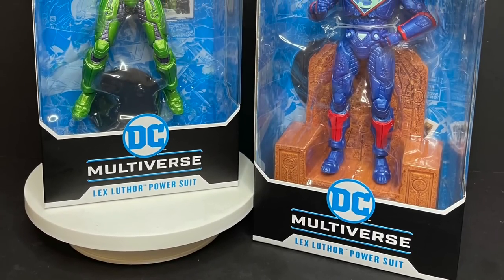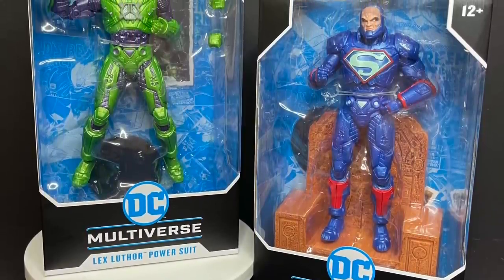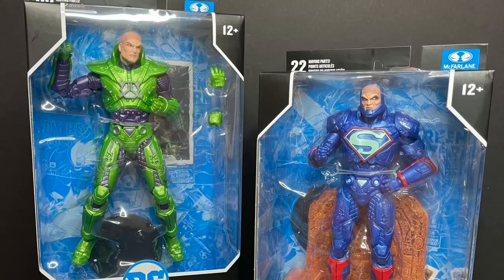Sit back, relax, grab yourself a nice hot cup of coffee, and maybe impress Lex Luthor in that business meeting. He's kind of a stickler for things. This is a look at the brand new DC Multiverse Lex Luthors, plural, by McFarlane Toys.